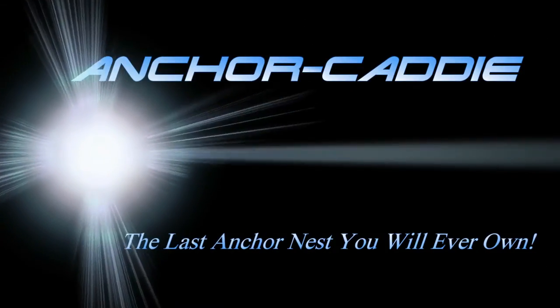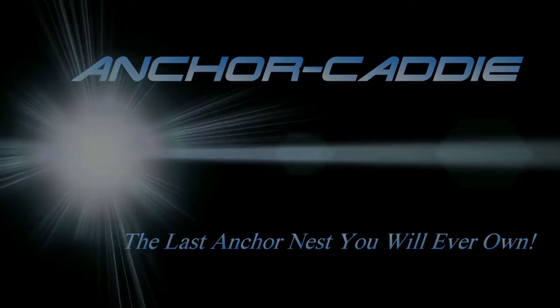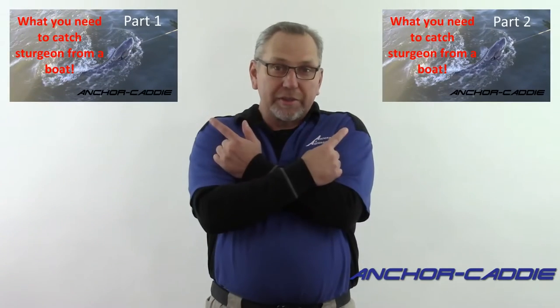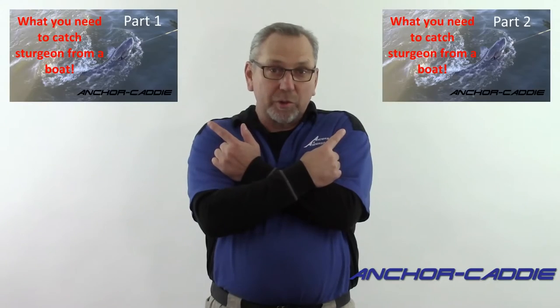So how do you catch sturgeon from a boat? Paul from Anchor Caddy here. The last couple of episodes we went through what type of rod, reel, and line, and how to set up your rod to get ready to sturgeon fish from a boat. If you missed either one of those episodes, you can click on one of the links here or come back and watch them afterwards. In this episode, we're going to show you how to tie a typical sturgeon leader. So let's get started.